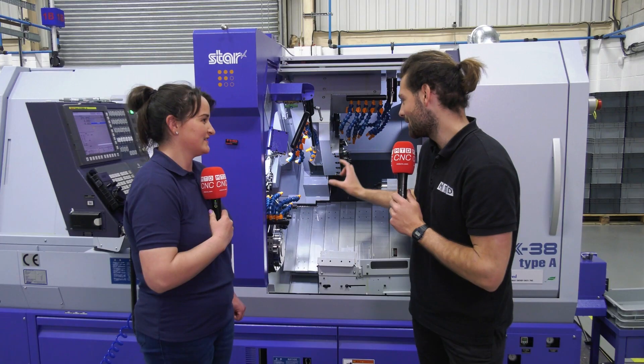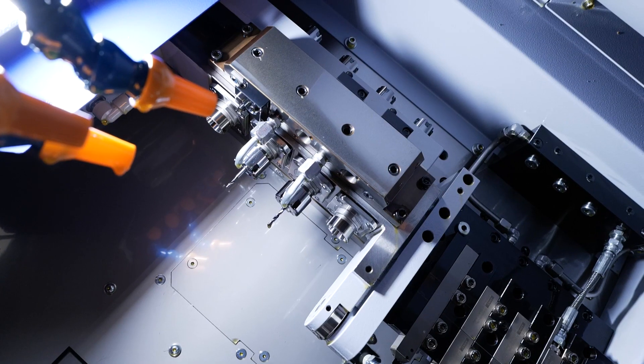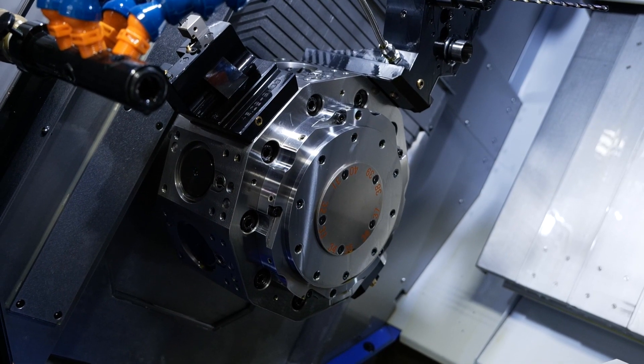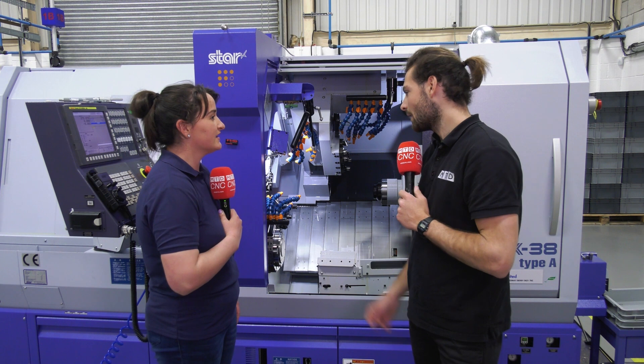So by three paths you mean — can you explain what the three paths are? Yeah, so you've got head one that's up with the turning tools and some power drivens, and then you've got head two, pretty standard. And then we've got the turret down here which has multiple tool capacities on it and you can have power drivens, you can have turning tools and you can have normal drills on it.